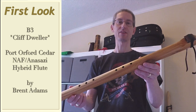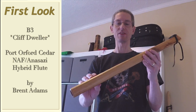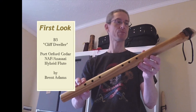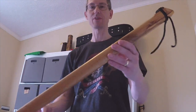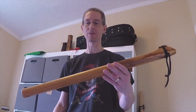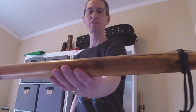It is his take on an Anasazi style tuning, which is a major tuning. This is in the key of B3, low B. And some of the unique features of this flute — we'll be taking a look at the tuning in just a few moments. Great piece of Porfird cedar.